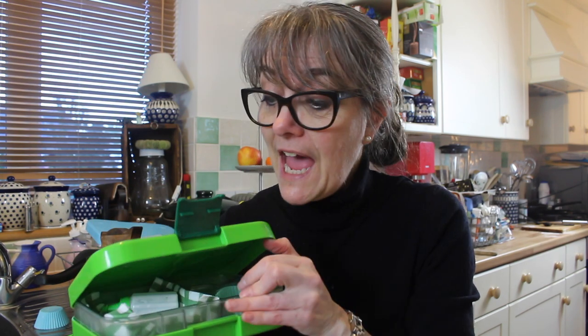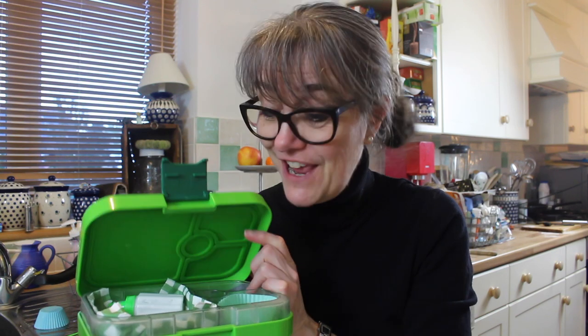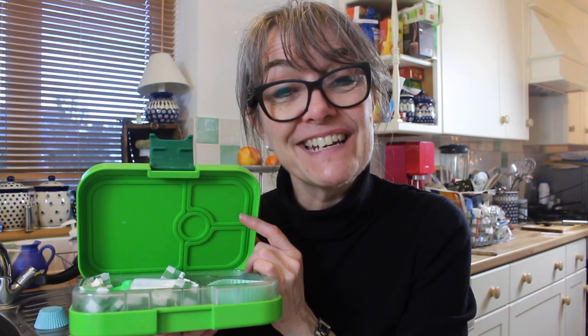Hi, I'm Caroline the Lunchbox Lady and I just have a question for you today. Have you ever wondered what it is that's going to get the kids to eat their lunches, so that you open it up when they come home from school and it's like, oh my gosh, they've eaten it! You know, they actually like their lunchbox — that's what we want, isn't it.